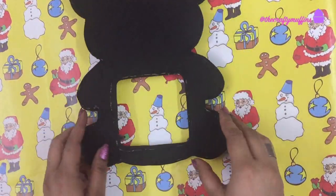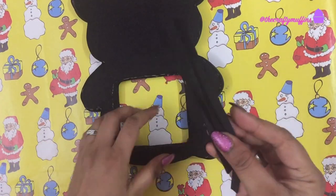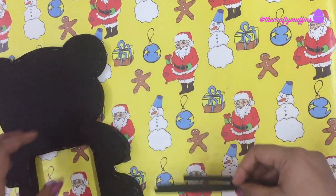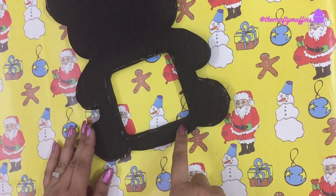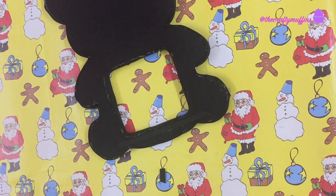Next, I cut three thin strips of black craft foam. I then glued these pieces to the sides of the gap of the frame — gluing the pieces only to the sides and the bottom, and not the top.